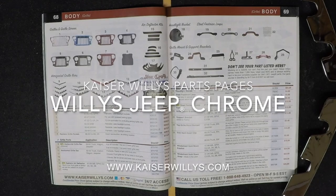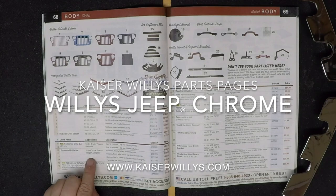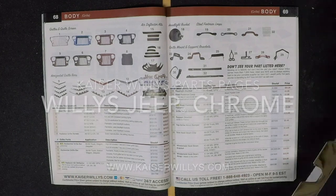For the Kaiser Willys parts pages, this is Willys Jeep Chrome. Shop 24/7 online at www.kaiserwillys.com.